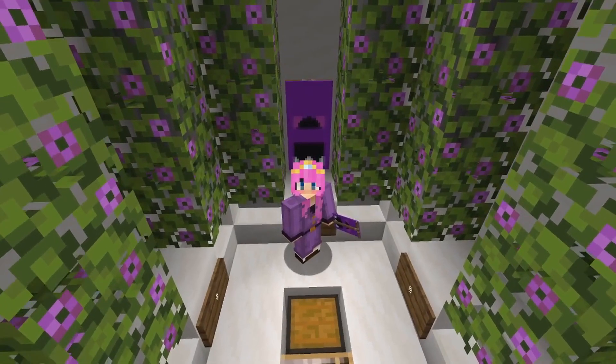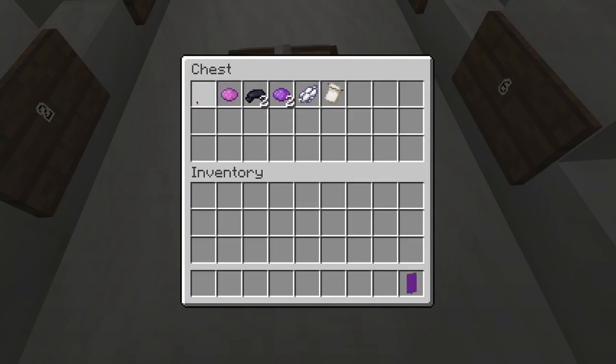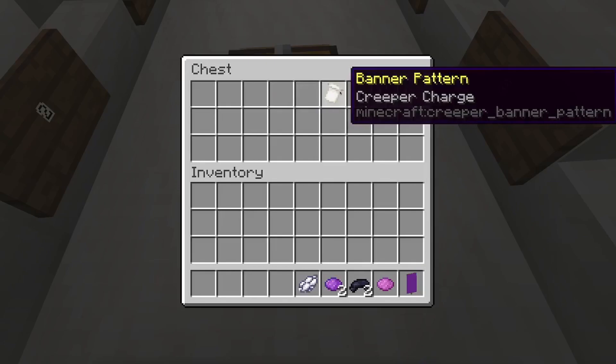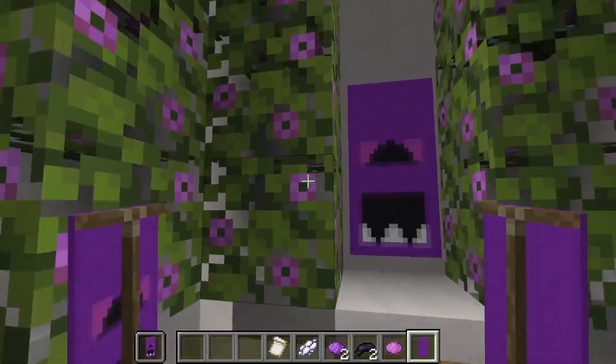The next banner we're making is Bonnie. For that we are going to need one purple banner, one magenta dye, two black dye, two purple dye, one white dye, and one creeper charge banner pattern.